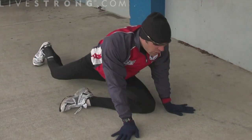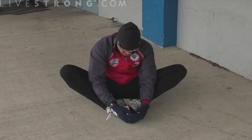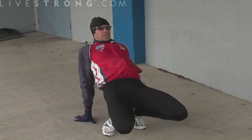Then real quickly when you're done with those, you can do a groin stretch and a double quad. Again, allow 15 to 20 seconds on each one.